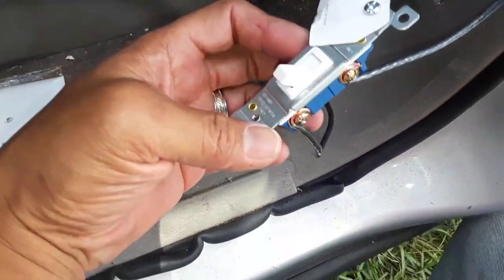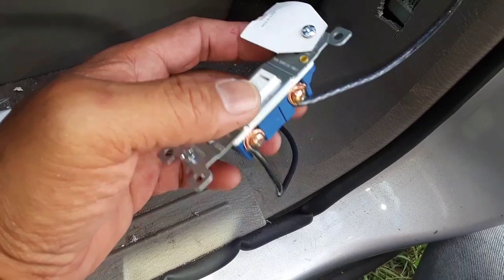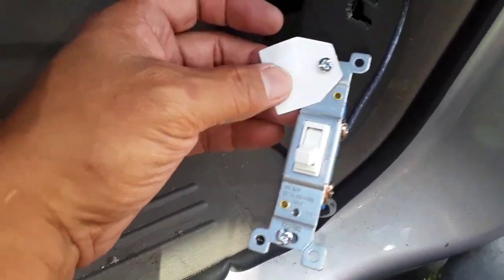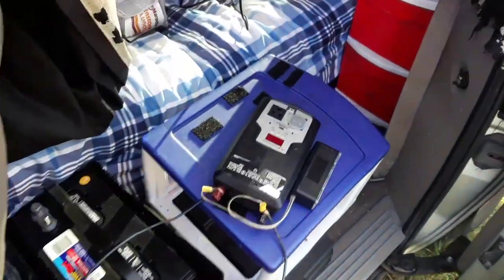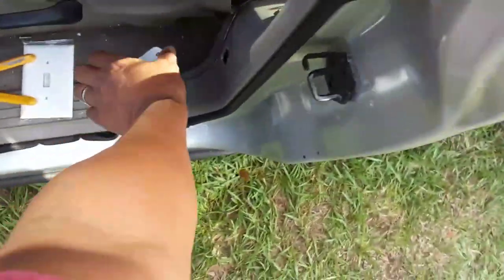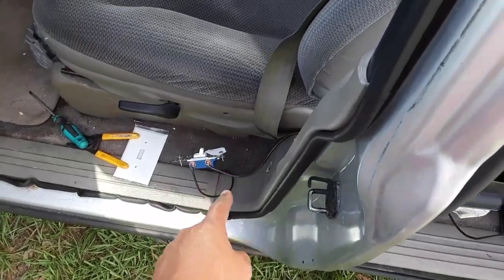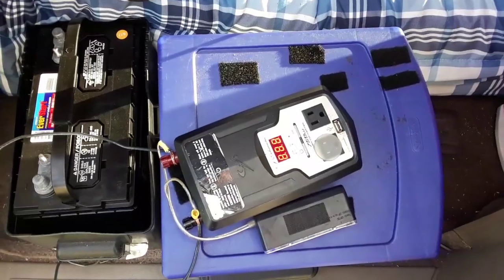Here you can see I've connected the wiring. A little tip: make sure you have the switch turned off when doing this so you don't get a spark when you hook these two together. At this point we are connected — it is currently off — and if we turn it on, nothing happens. But when we switch it on, the battery from the vehicle should be running power through here and we should be able to turn it on. You can see the system comes on as expected.